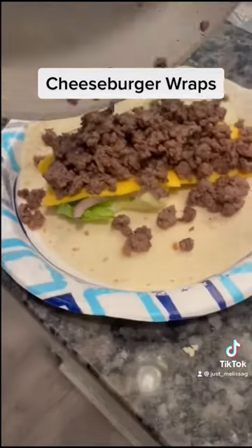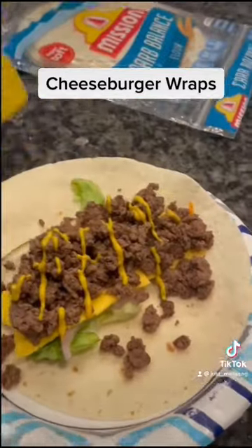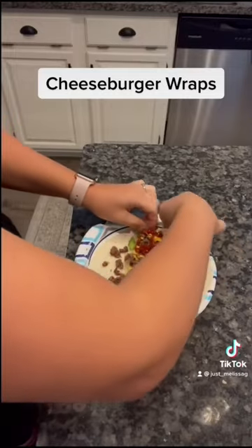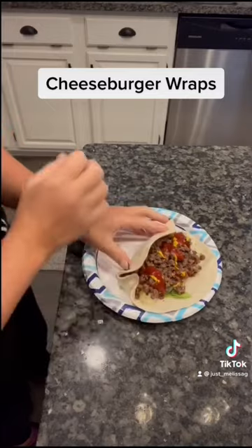Then go ahead and put your ground beef down, and I just put mustard and ketchup on mine, but you could totally make like the Big Mac sauce or a special sauce, which I think is just ketchup and mayonnaise, and then just wrap it up.